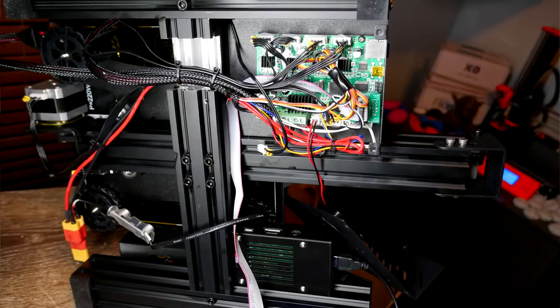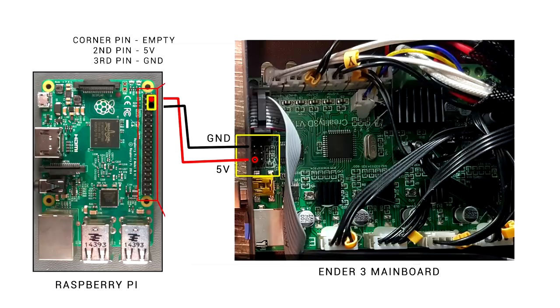One of my patrons has cleverly suggested there is a simpler way to avoid buck converters for this purpose. Your Raspberry Pi and your main board probably aren't that far apart, so you can make up a simple two-wire connector to go from the main board to the Raspberry Pi using the wiring diagram shown. But you might want to check whether your 3D printer's onboard voltage regulator can supply enough current for the printer and a Raspberry Pi on top.